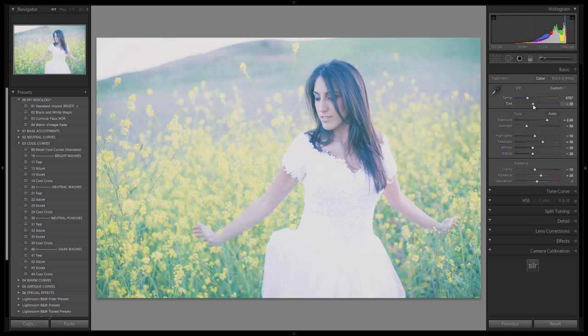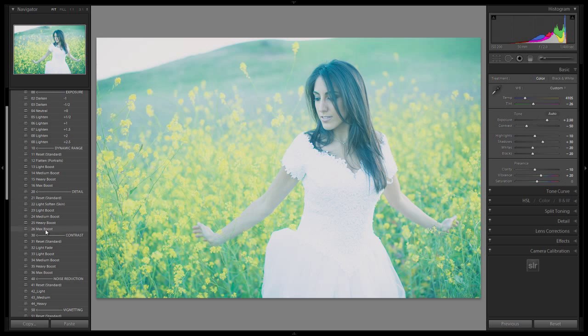The last thing we're going to do is go over to the right side and dial in the exact temperature we want. I want it to be a little bit more on the cool side — I'll dial in a temperature that would work for the majority of images, and then beyond that you can make fine-tuning adjustments per image. If you guys want to, you can go back to your base adjustments and make other adjustments from there — like, for example, if we want to add a little bit of contrast, we can do a light boost in contrast.